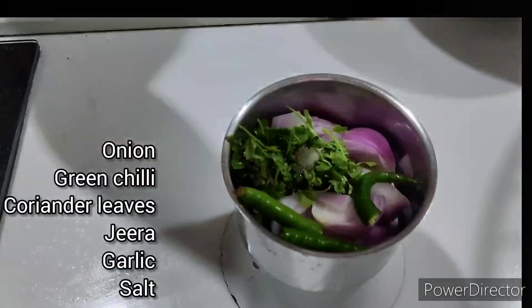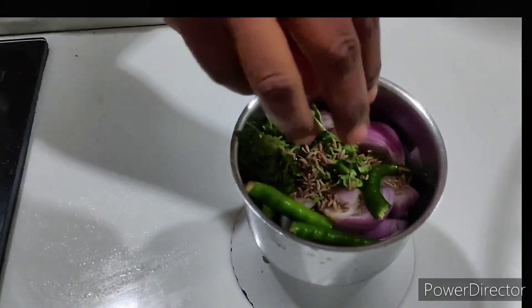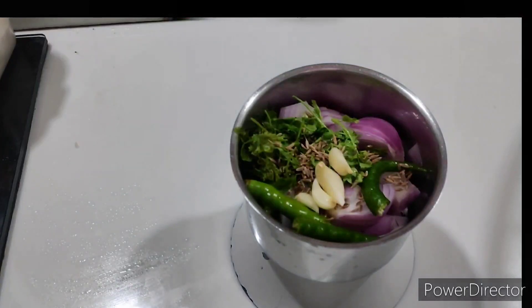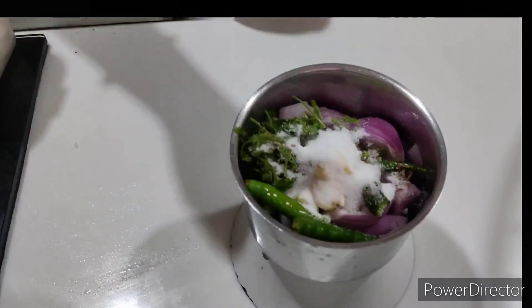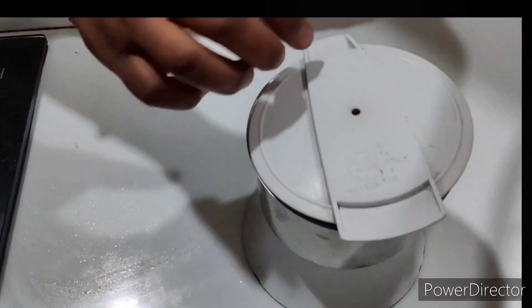I am going to mix the onion. I will add salt and salt. I will add a little bit of snacks.